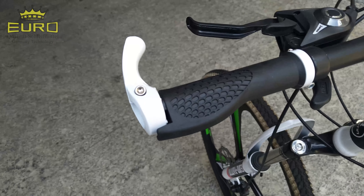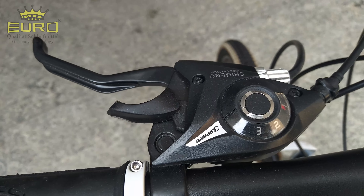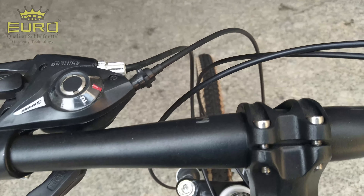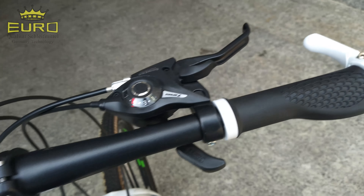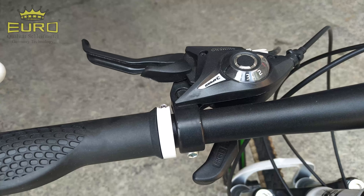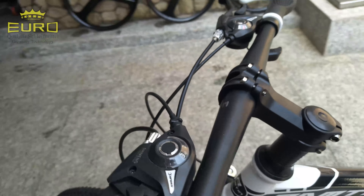Bisa teman-teman lihat disini handgrip tanduk. Sepeda ini menggunakan 21 speed, dan shifter depan 3, belakang 7. Bisa teman-teman lihat sudah kami ganti handgripnya. Jadi bawaannya ada tapi warna hitam, jadi kita modif sedikit dengan varian warna putih.